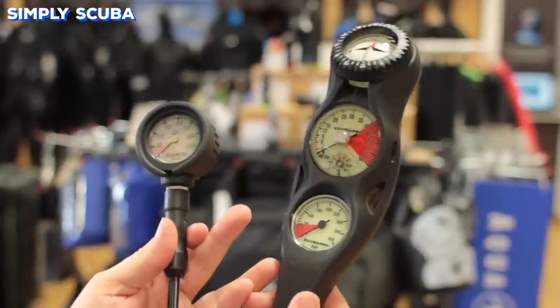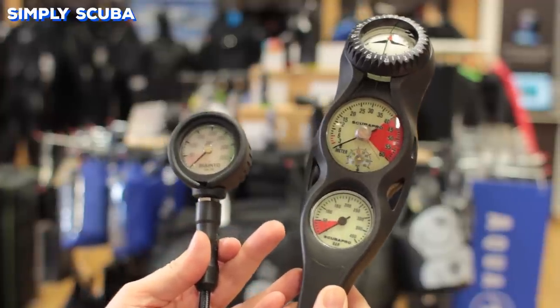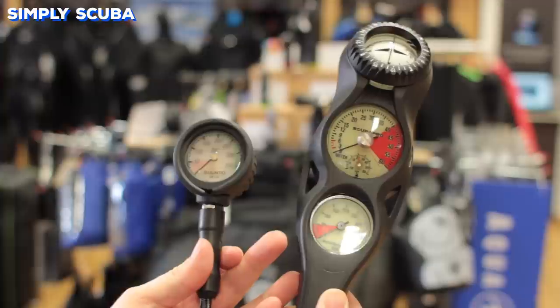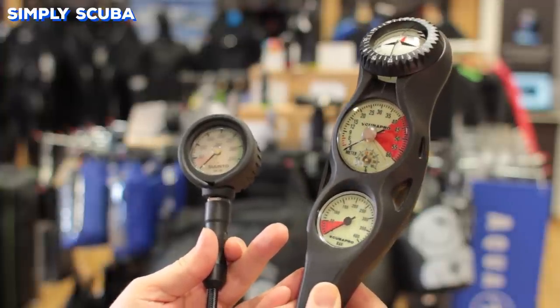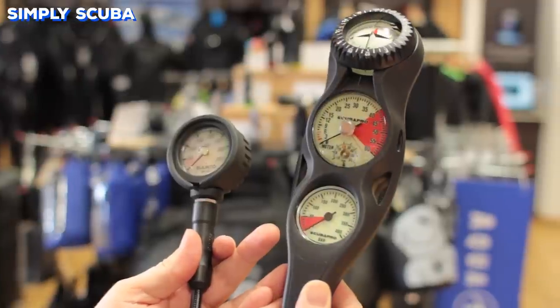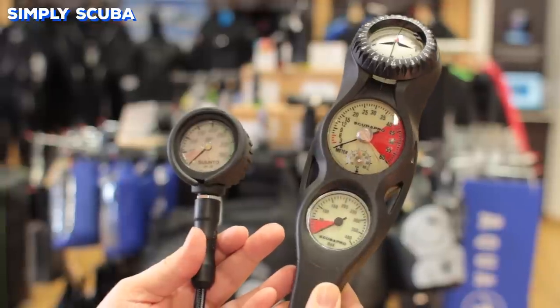With every regulator you should have some gauges, and they range from a single submersible pressure gauge to triple gauges that have your pressure gauge, your depth gauge, and a compass. With some you can even embed your dive computer, but most just stick to traditional analog gauges.